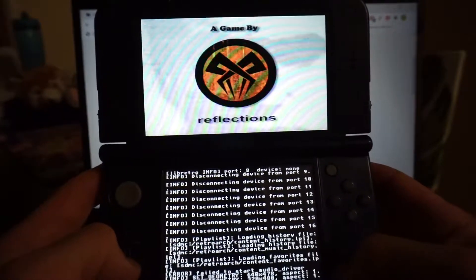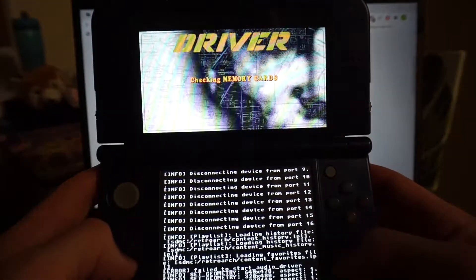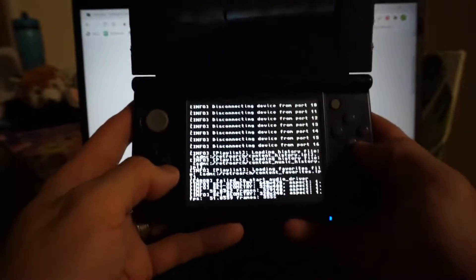Simply with those settings and audio disabled, most stuff is fairly playable. Next up I'll play Tony Hawk 2 so you can check that out as well.